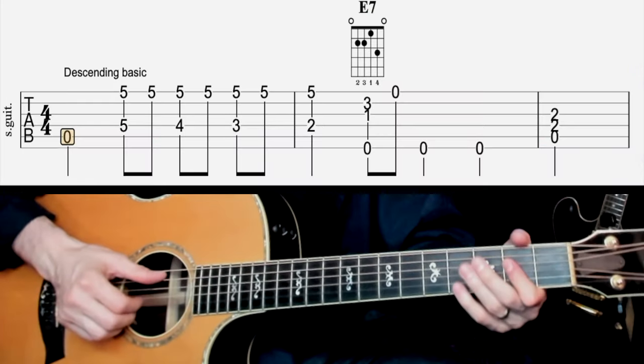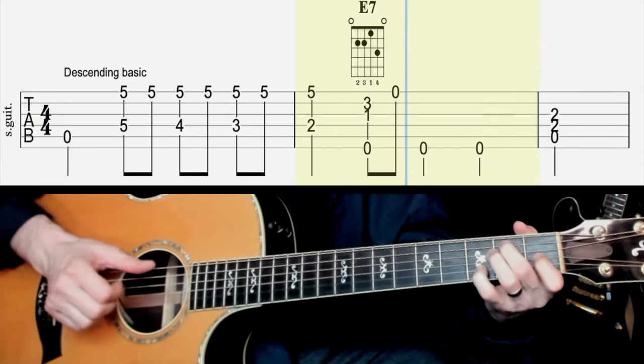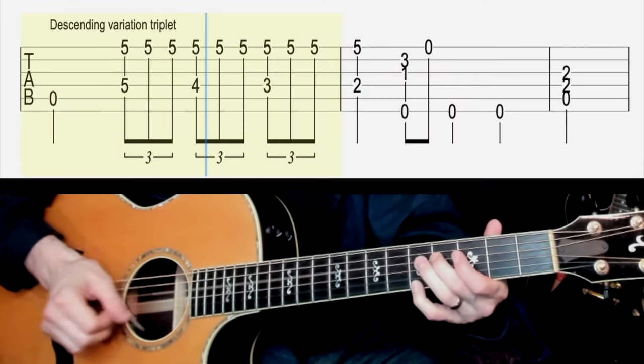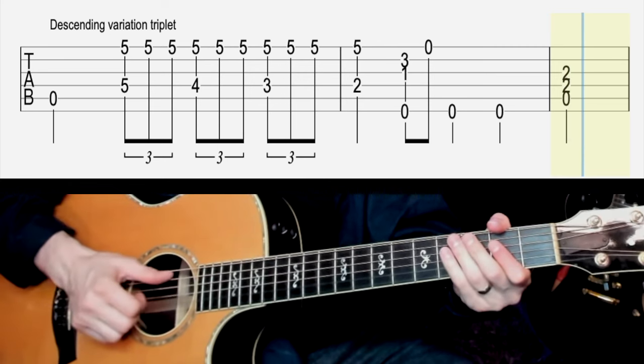One, two, three, four. This is number one with the triplet variation. Three, four.